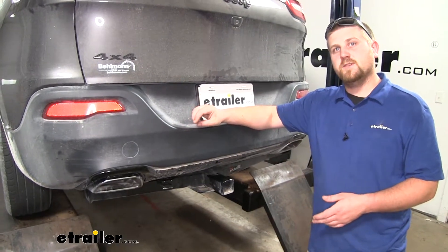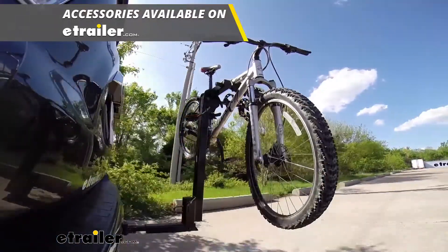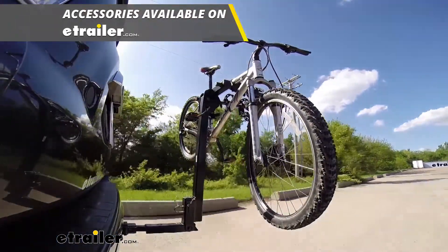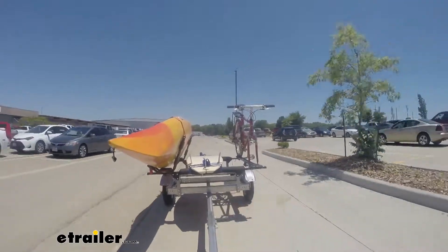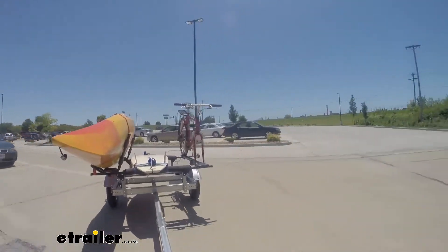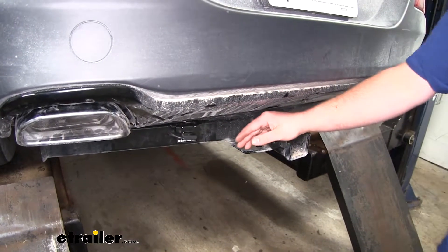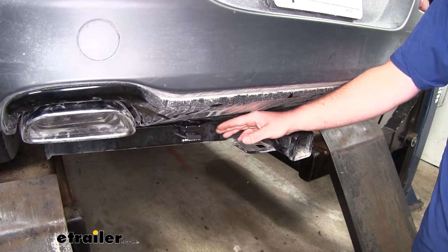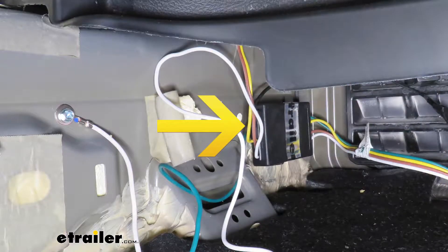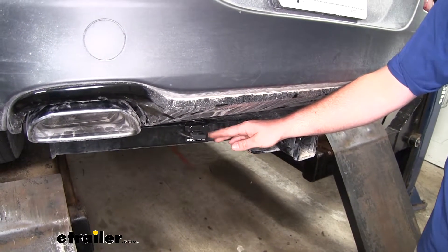Many of our Jeep customers use their vehicles to do a little bit of everything, but what our wiring is going to do is allow you to hook up to a trailer and sync our vehicle's lights to the trailer, keeping you safe and legal. One thing I really like about this wiring is the fact that it uses a module box, which is going to protect your vehicle's factory wiring if any shorts or anything like that were to occur on the trailer side.